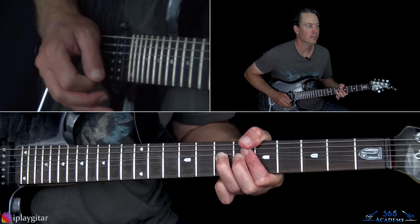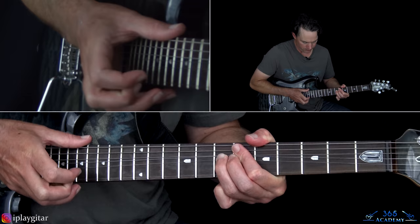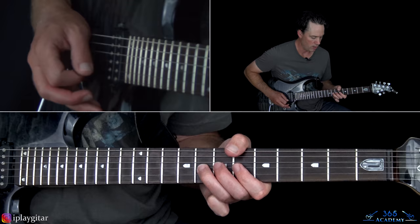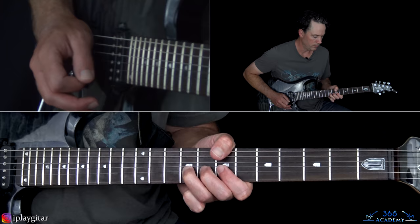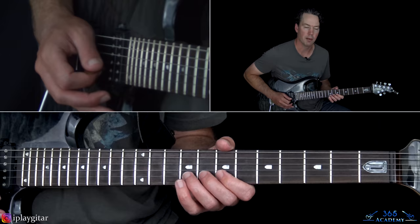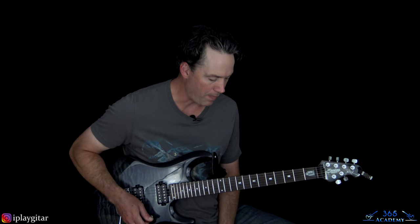From that last tap I just pull off to the 7, which gives me time to get my pick back in my hand. So I'm doing a bend on the 7th fret on the B string, then pick it again, bend and release, then 8, 6, 8 on the G string. Then quickly grab the 7th fret on the high E and kill it. And then you end it with this last phrase: a bend at the 9th fret on the B string, release, down to 7, and then back to that 9 with a slow bend on it. And that is it for the solo.